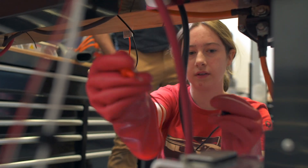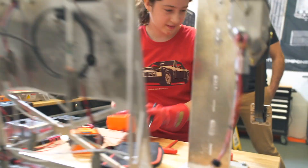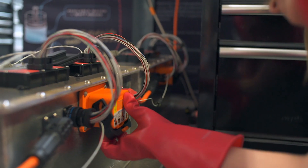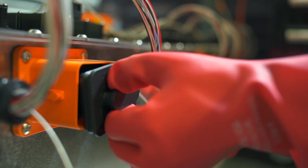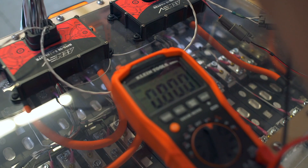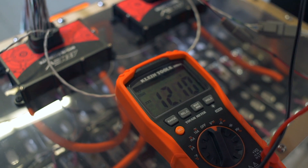A live-dead-live test: you're going to verify that there's zero voltage potential on the component you want to work on. You first test and make sure that your digital multimeter is working on something like low voltage — 12 volts — then check that the component you want to work on has no voltage, and then recheck the testing instrument back on that 12-volt battery to make sure you didn't break it by having high voltage on that component before you take off your PPE.